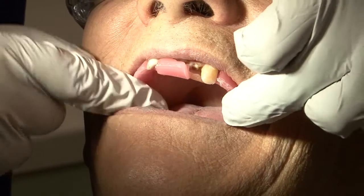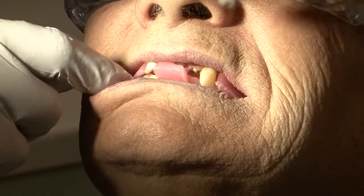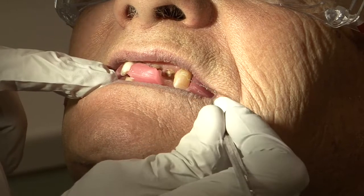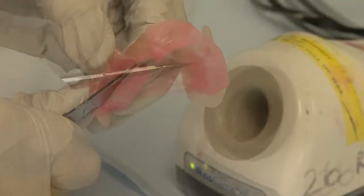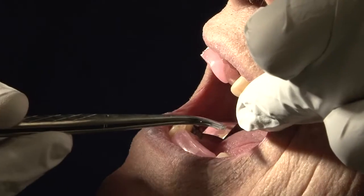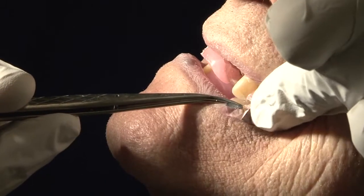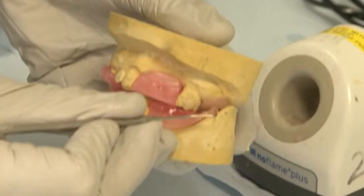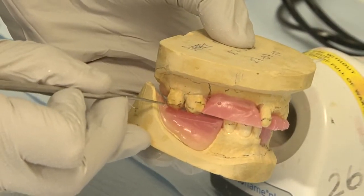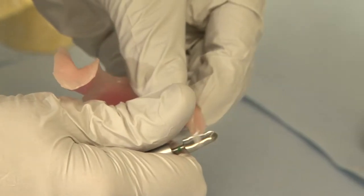Once the record rims have been adjusted separately, they need to be tried in together. It may be necessary at this stage to carry out further reduction where the wax rims interfere with each other. Check again to see that the occlusal contacts have been retained. Sometimes it's necessary to trim the acrylic baseplate where it may interfere at the back of the mouth.